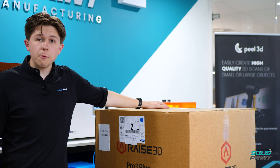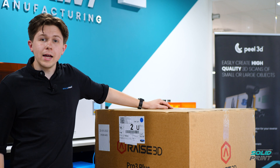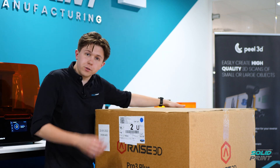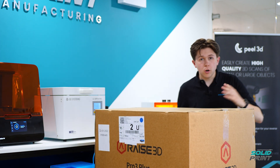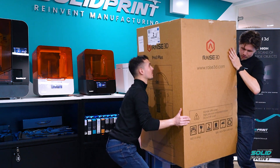All that's left is to bear-hug this cardboard box off. I'd recommend grabbing a friend because it's quite tall and one person can be a little bit difficult. We've got our lovely cameraman Luke to help me today — just slide this off.